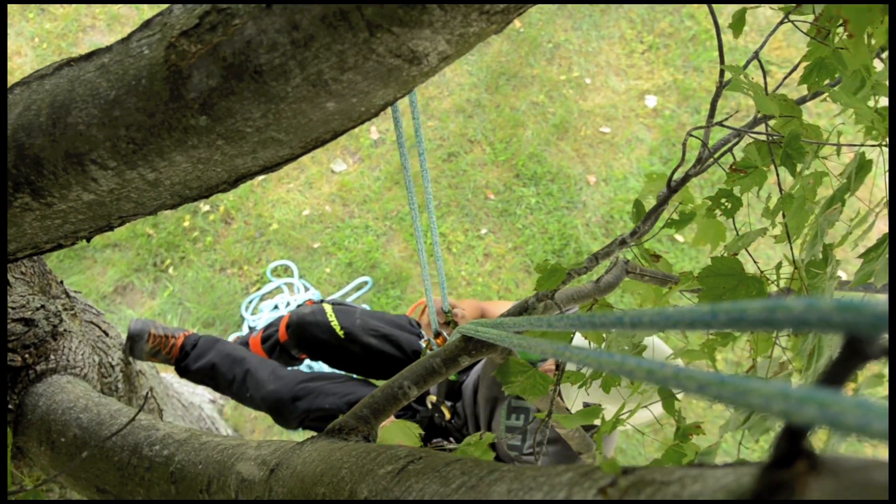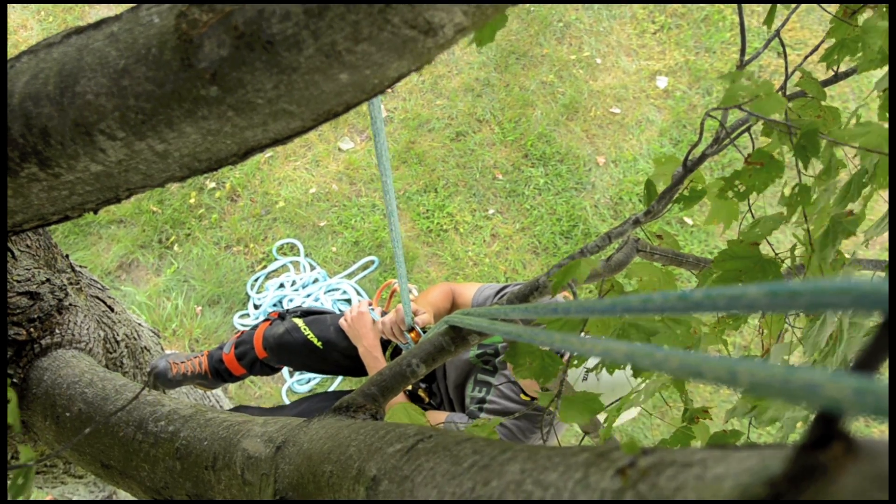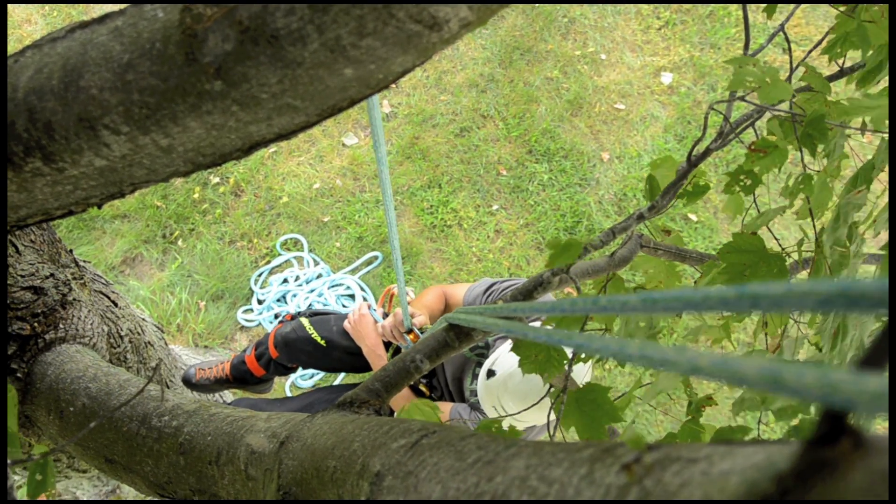This works great for trees without a high central tying point. By maintaining two lower tying points, the forces can be balanced between the two and getting out on limbs is much easier.